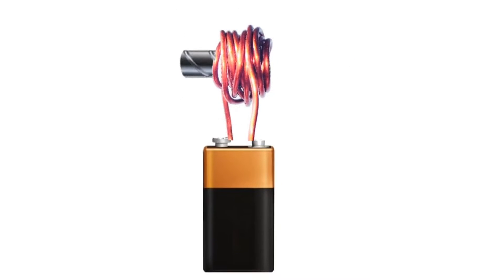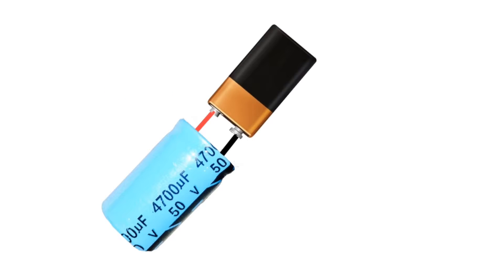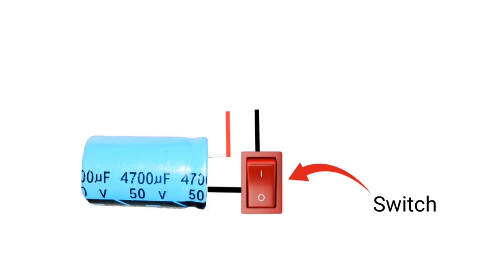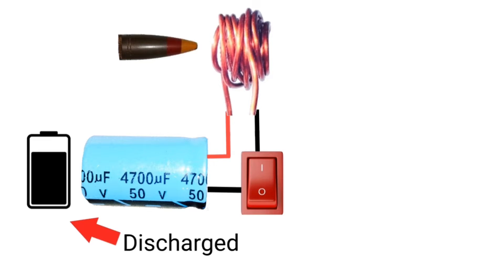Now if we remove the current supply to the coil at the right moment, the iron rod will shoot out from the front of the coil. This is a capacitor — it holds charge for a limited time. We will use it for the coil gun instead of a battery. Now if we add a switch and press the switch, the capacitor will discharge through the coil, creating a magnetic field that will attract our iron bullet.